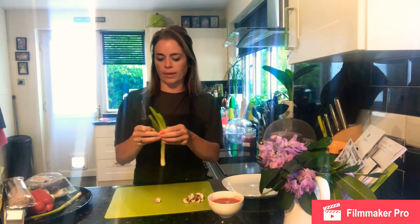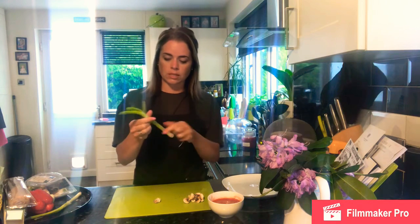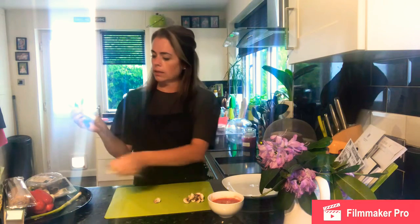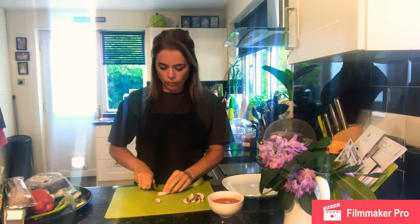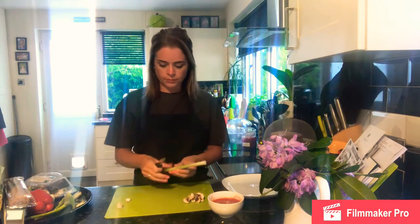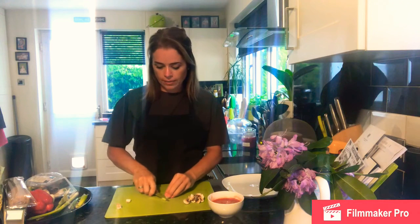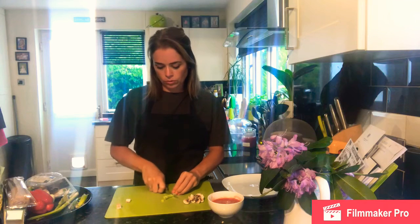For the spring onion, it's about getting the outer layer off as we have done in previous recipes, then topping and tailing before slicing finely. So we're taking off the root, taking off where it goes soft and hollow, and then slicing through using the claw grip all the way along.